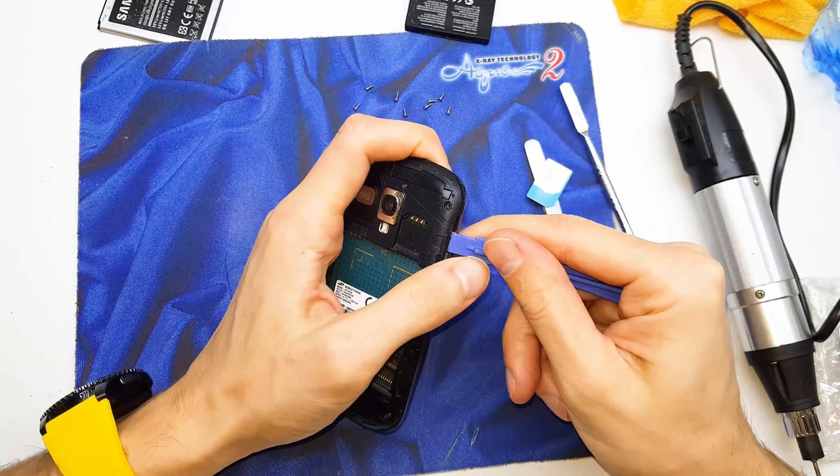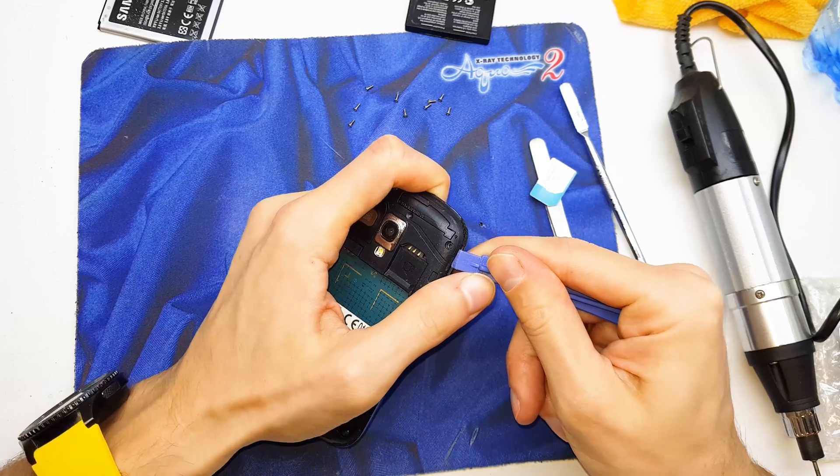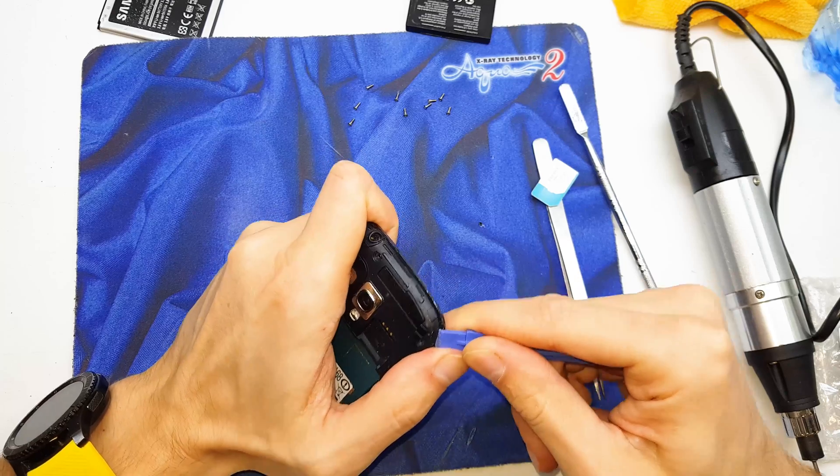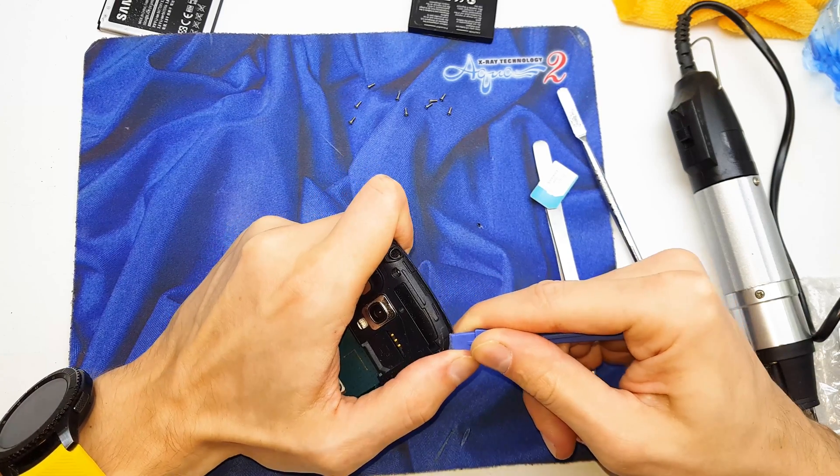Disassemble the back cover from our phone by plastic tool. Carefully, to not damage the phone.